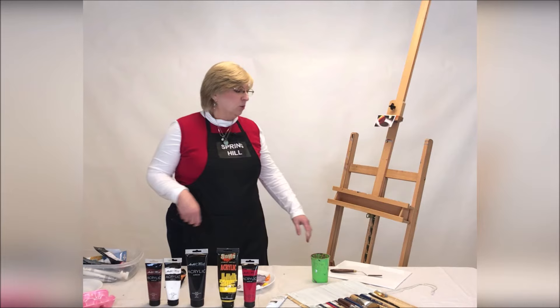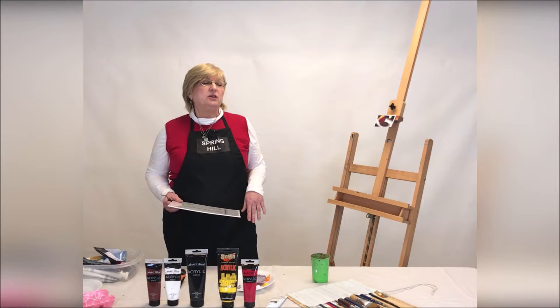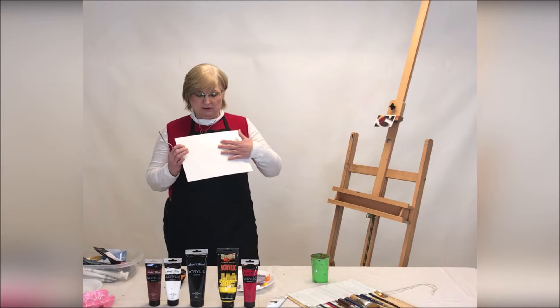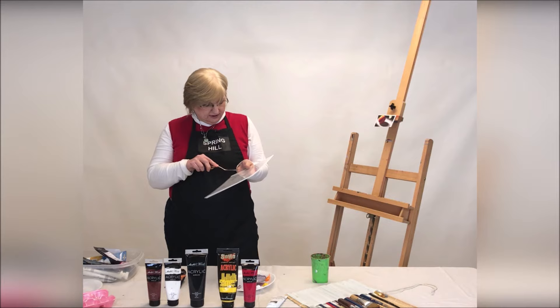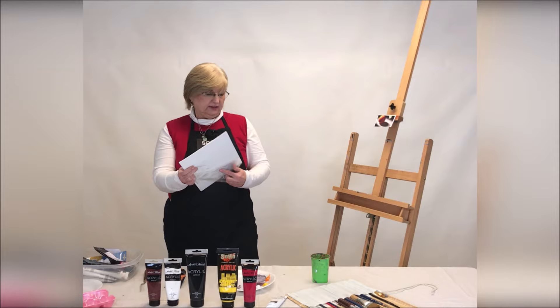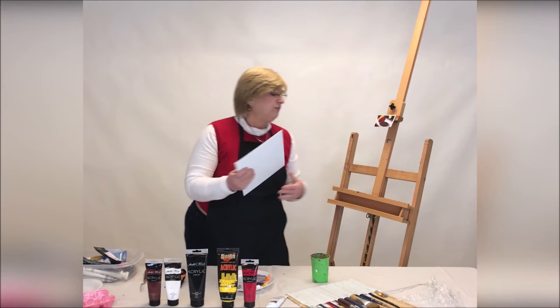We're going to learn to paint in five steps. And although this doesn't count as a step, it's very important — we have to take the plastic off of the canvas. I've been teaching for 10 years now, and if I don't tell my students to do that, some of them will try to paint on the plastic and that just does not work. So I'm going to use just a palette knife to open it up. And believe it or not, this is the hardest part of the class.